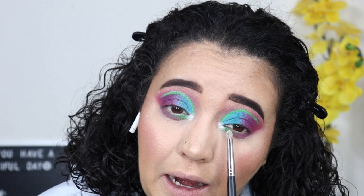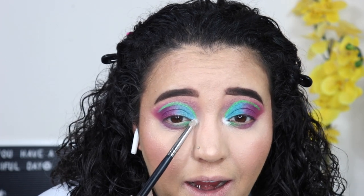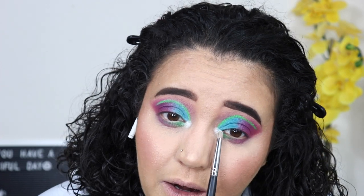That color did not come to play — oh my god. That is super bright. I'm going to put my lashes on and my lipstick on and I'll be right back.